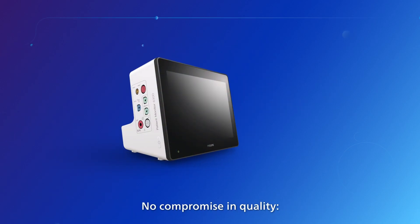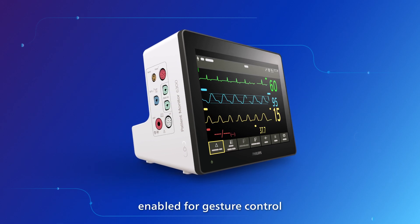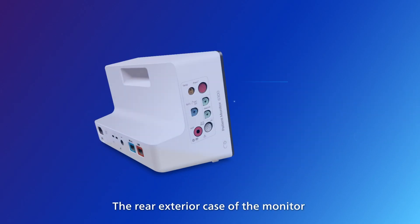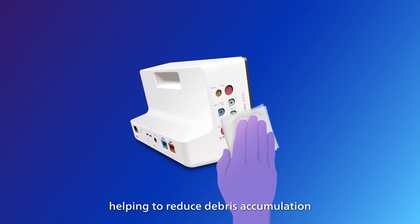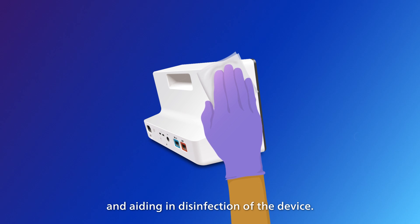No compromise in quality. Using a hardened glass display enabled for gesture control and the same Philips user interface customers are familiar with. The rear exterior case of the monitor is designed as a one-piece continuous plastic housing, helping to reduce debris accumulation and aiding in disinfection of the device.